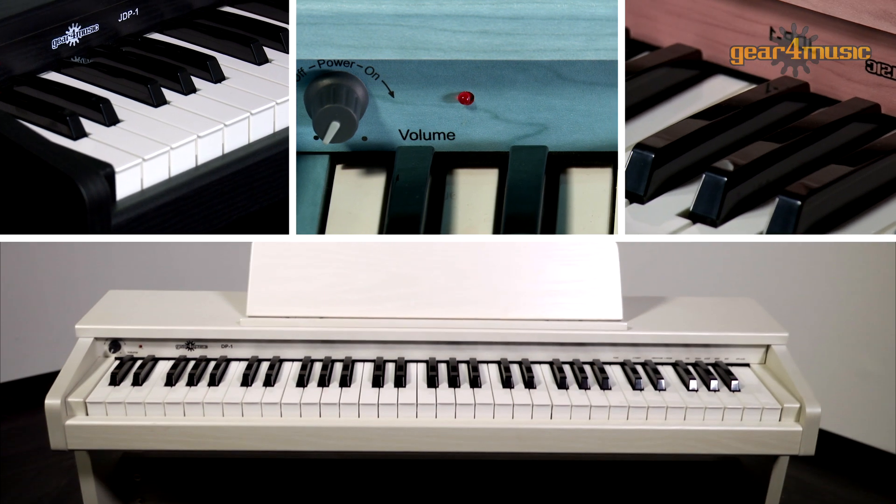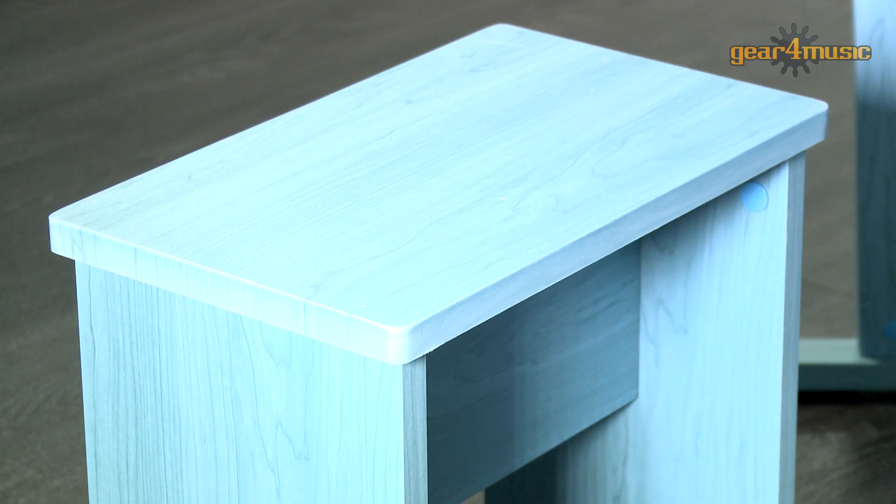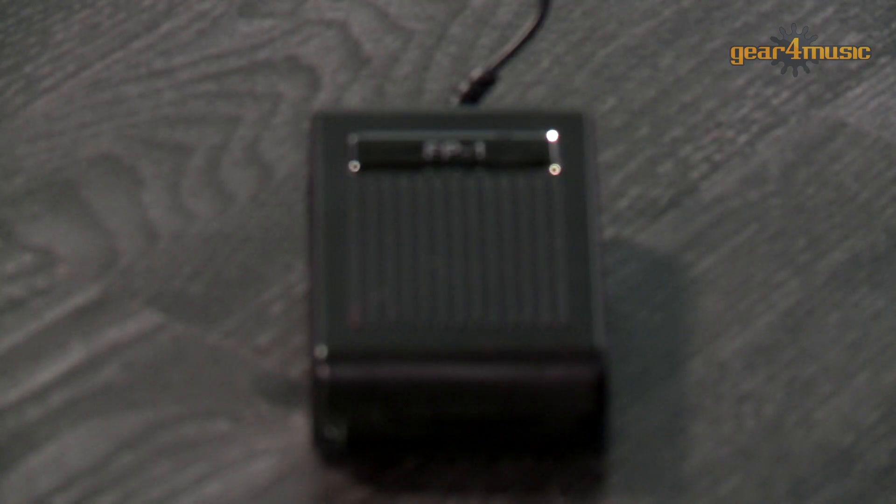white, blue and pink and will fit comfortably into any home. They also come with everything a child needs to get started: a stool, music stand and even a sustain pedal.